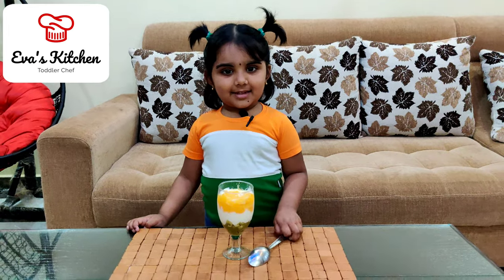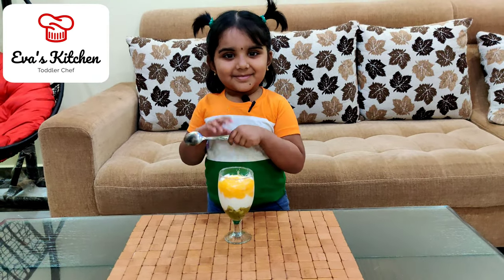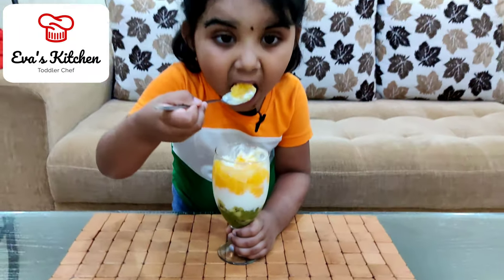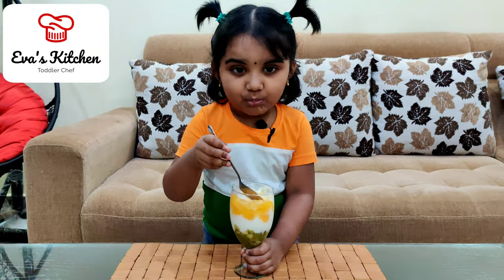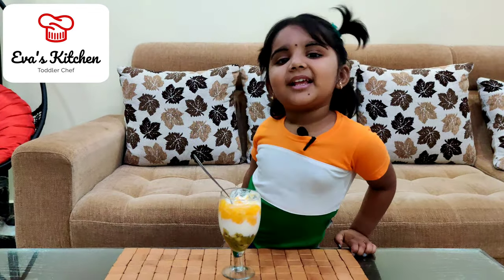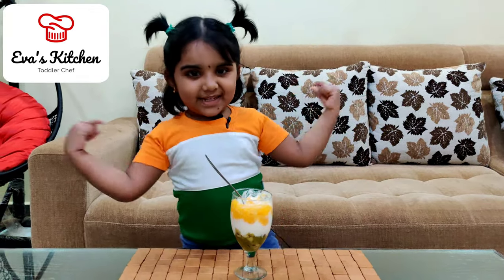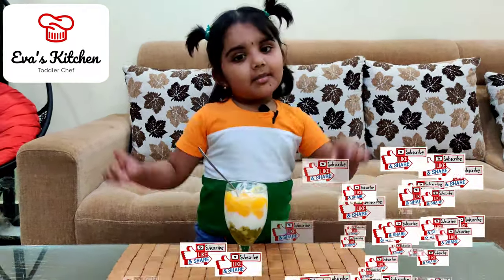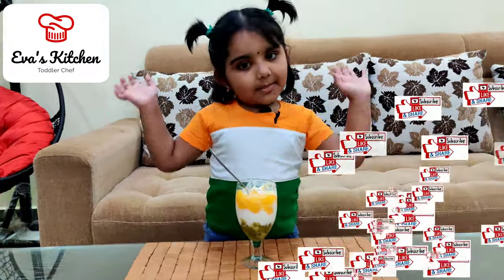Let's taste it. Yummy! Here is my recipe. Like and subscribe my channel. Bye!